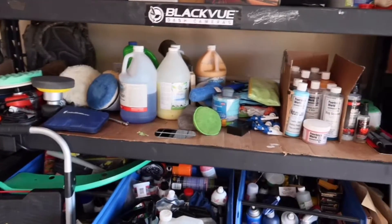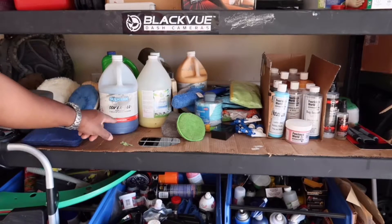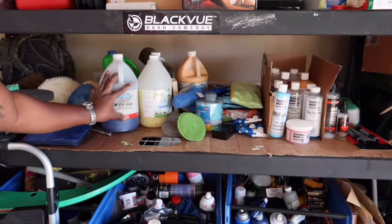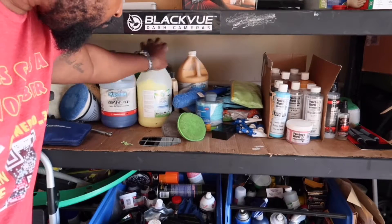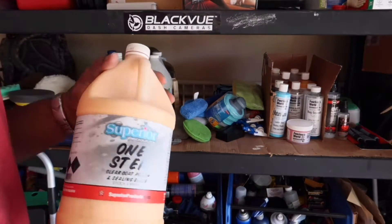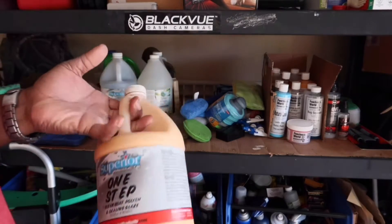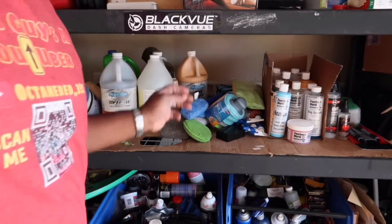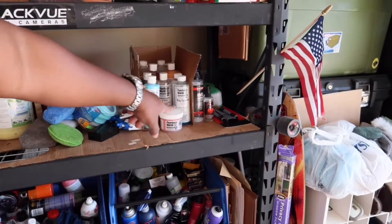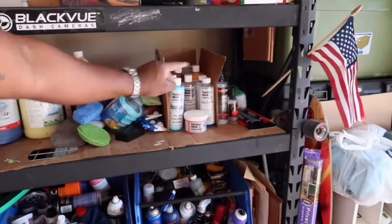Over here is some stuff for when I go to car shows — a really high gloss tire dressing just to make the tires look a lot shinier and catch a judge's eye. That's a Superior One Step Clear Coat Polishing Glaze. You can see I go through my products sparsely — I don't really blow through them, which explains why I found so much of my previous Poor Boys products right here and why it looks like I haven't even touched my Gloss-Up products. But I have been using those recently — I'm going to start using the Poor Boys stuff next.